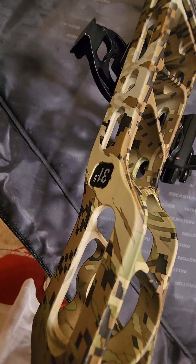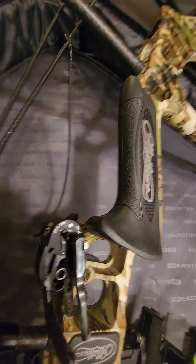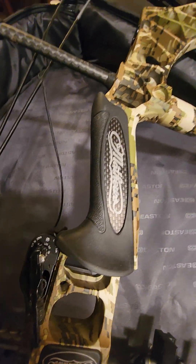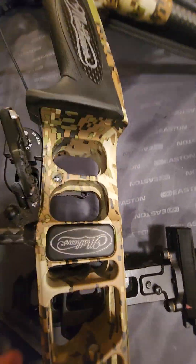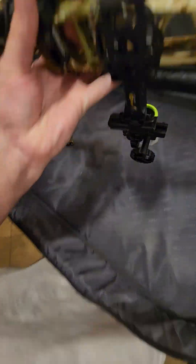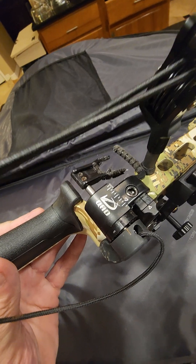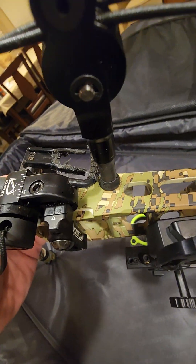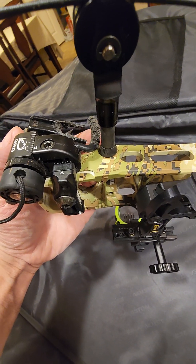You can see the 31.5 marking and all the Matthews logos — the grip just looks brand new. I told you it hasn't been used much at all, just out a couple of times. Working our way down, we've also got the upgraded QAD Ultra Rest bow rest system.